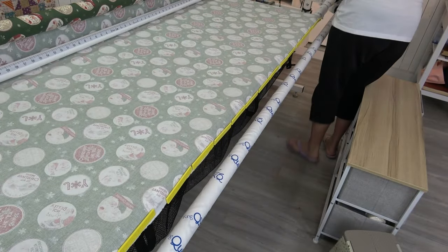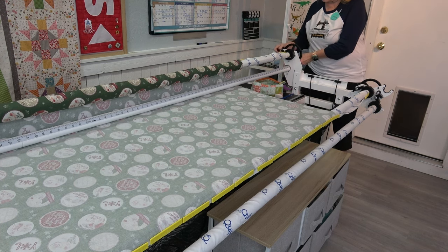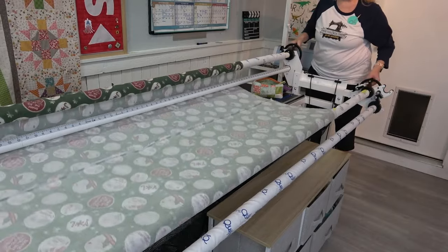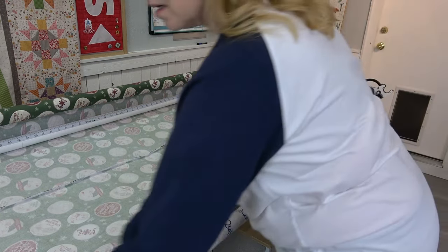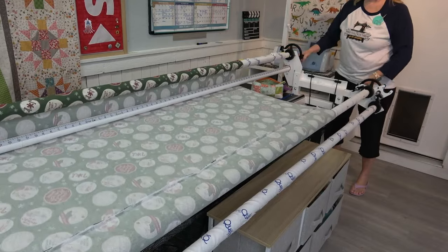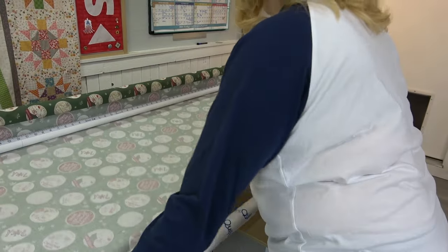I am ready to wind up this backing — get it nice and taut. Look at that: no droopies! Love it. You can purchase an additional handle to put on this railing. I'm going to unlock this and let this go — there's a little fold right here we don't want — nice and straight. There's that seam, it looks super straight, right on top where I want it.